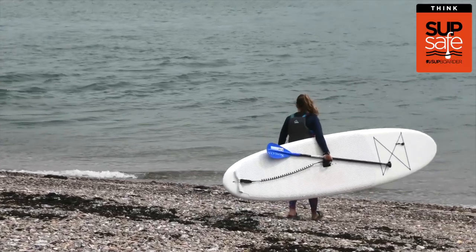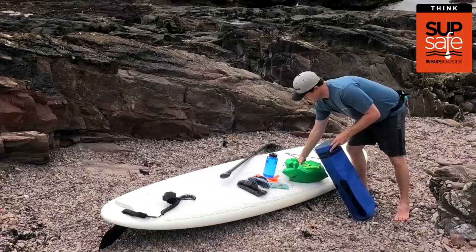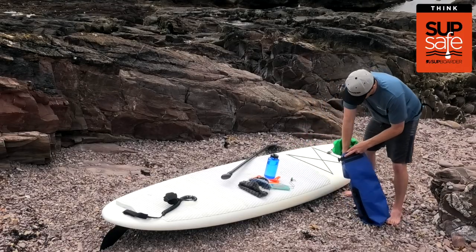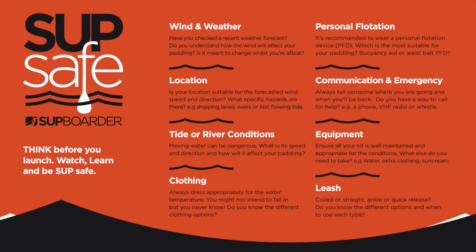Before you head out onto the water with your stand-up paddleboard it's really important you plan your paddle to help ensure you and your paddling buddies have a fun and safe SUP session. Make sure you consider the following: the wind and the weather, your location, the tide or the river conditions,